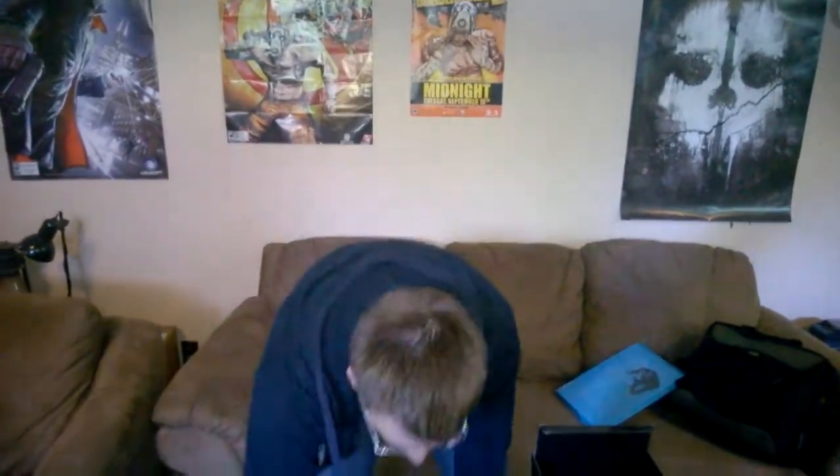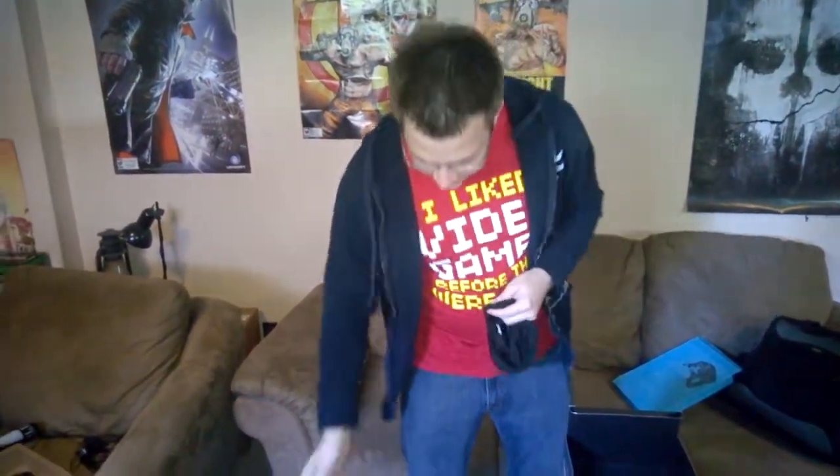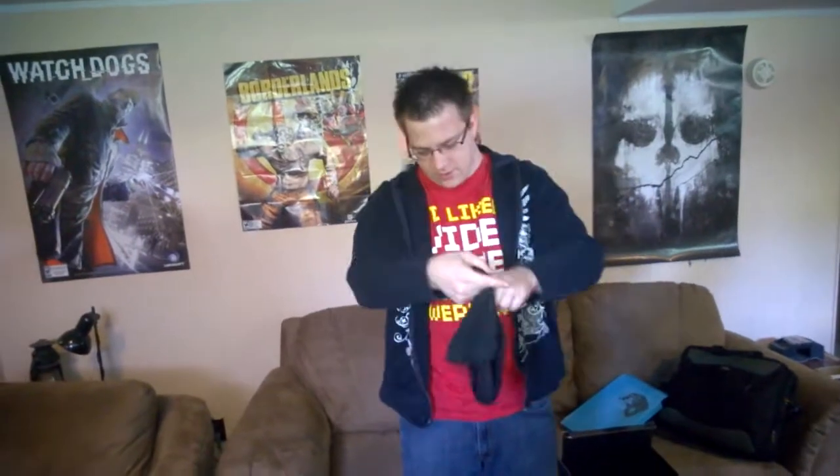Oh, I almost forgot about this — this is actually pretty cool. It's a piece of cloth, I know, whatever, but when it's cool, it's cool — trust me, it feels nice. It's like one of those things that the heroes guy's wearing, like the statue — this mask thing. Now, this is the real reason why I got this, so I can hide my ugly face. I don't know if this thing will fit me or not, but I got it so I can hide my ugly face.